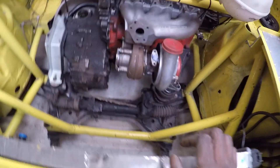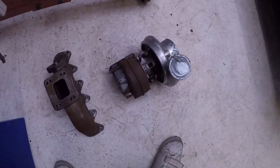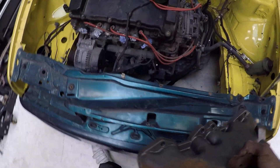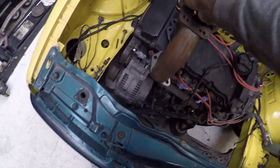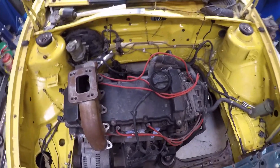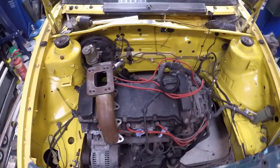Moving around to the front — the same hybrid turbo, same spec as the one on the rear. We've got an ATP-style manifold here. What I'm going to do is put the camera down, fit this manifold, and see if we can squeeze that turbo in. Based on what I've read online, it's very close to the brake servo and master cylinder, so let's have a look and see.